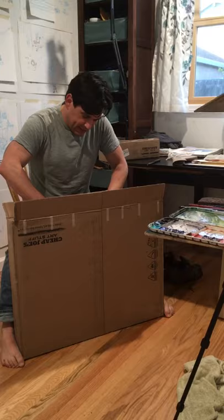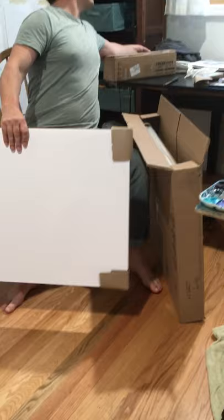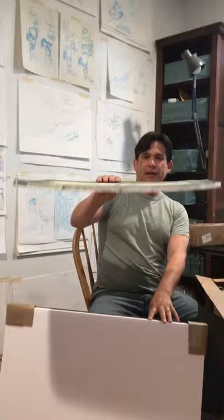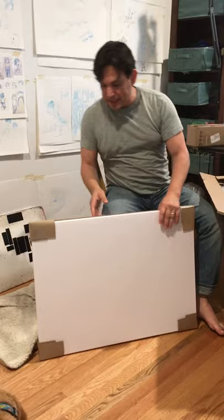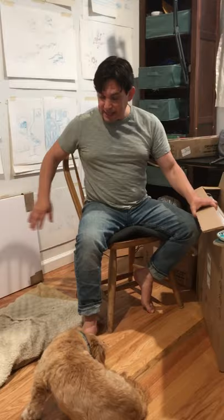I ordered two new Gator board foam core pieces. My old pieces are all warped — they're no longer flat and they're all smashed and falling apart. So I'm really excited to get some new pieces. When I wet the paper and stick it to the backing, it creates a lot of tension and over time — a year, two, even three — it warps the board. So it's just time to get a new board.